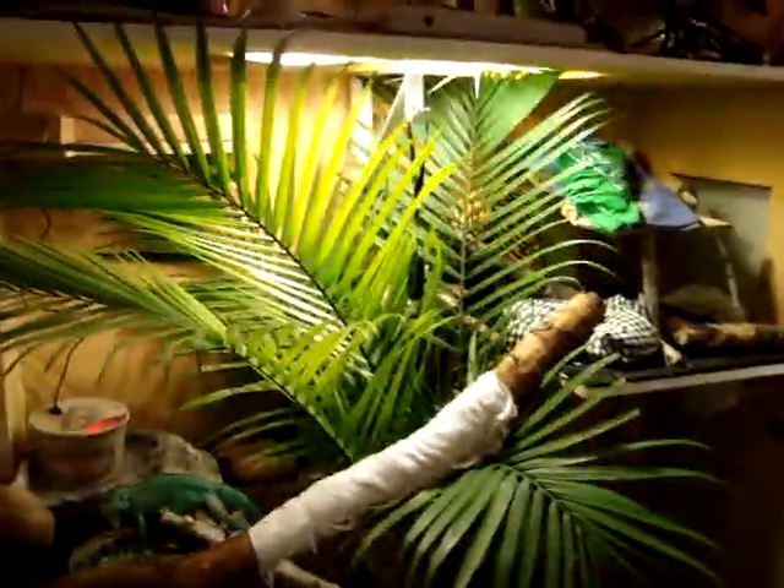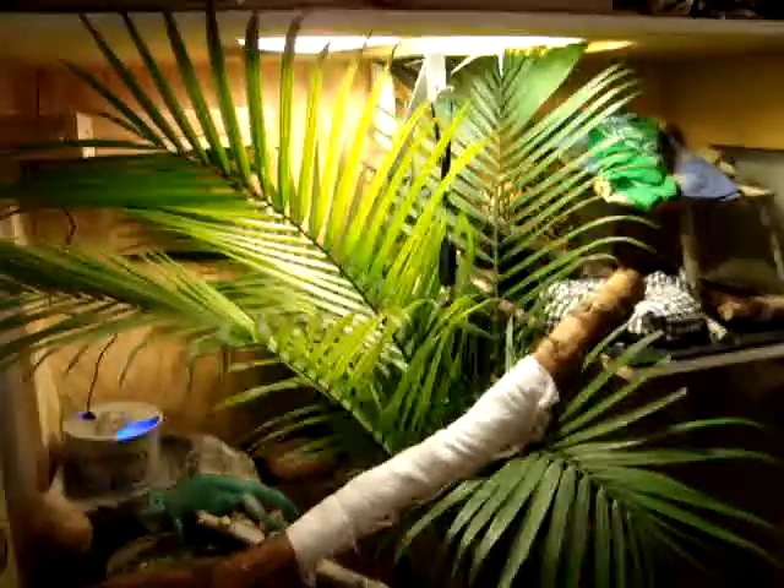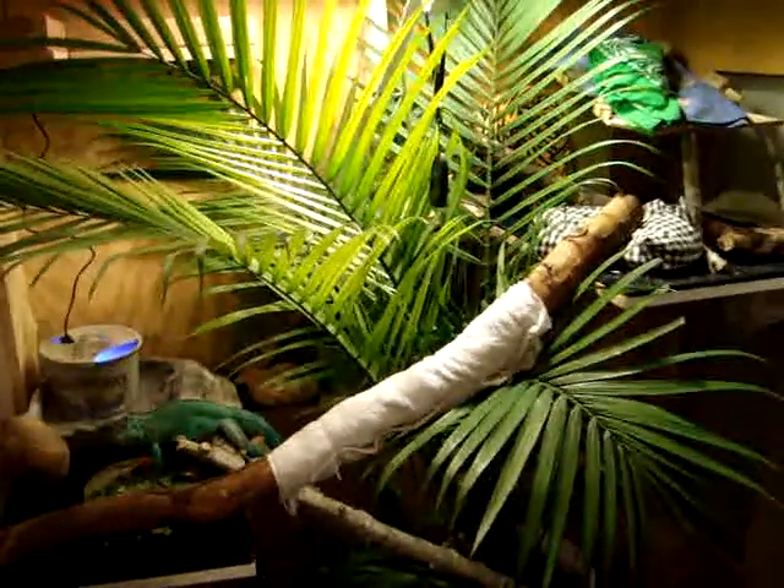To help the overall humidity, today I bought him a palm tree. This is just a little majesty palm. I picked it up at Walmart for like $13, so I thought it was a pretty good deal.